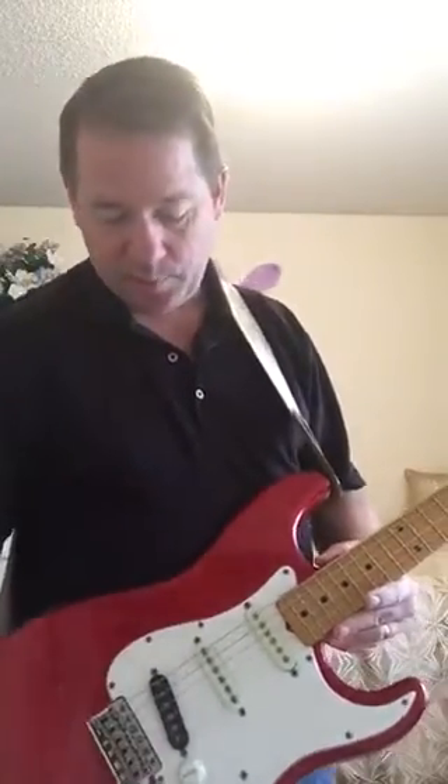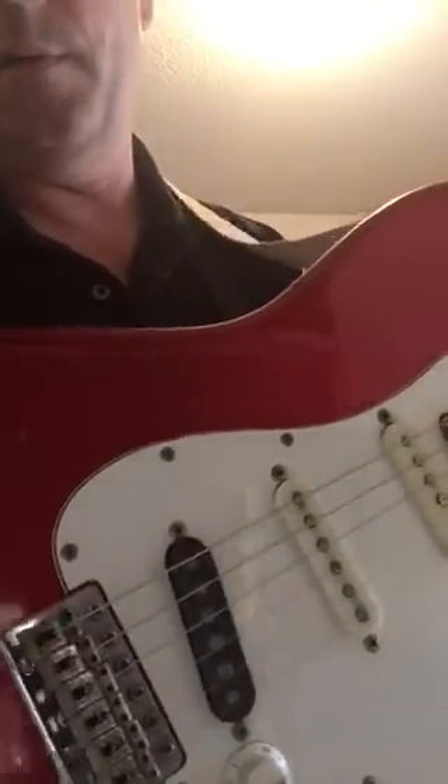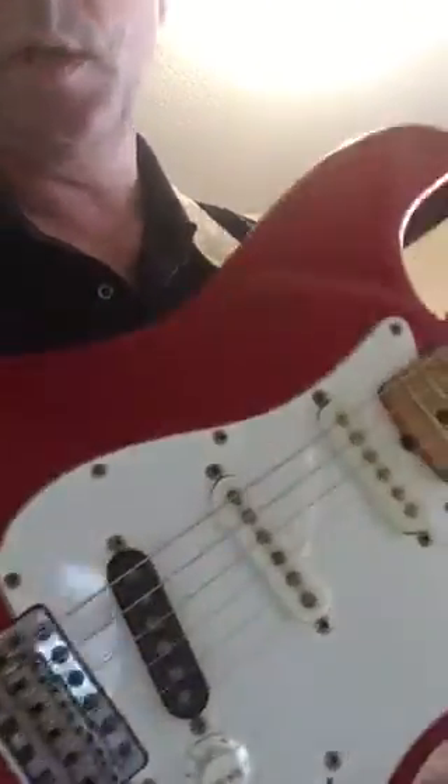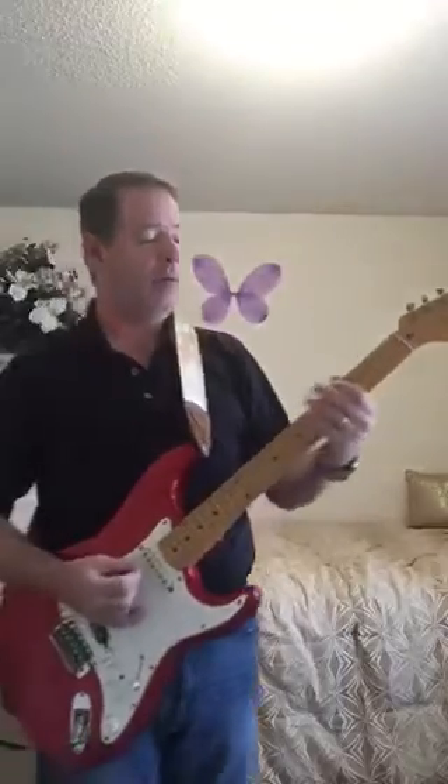Not sure if it comes across on my cell phone video, but this bridge pickup — it's some kind of old copy of a Seymour Duncan Quarter Pounder, not exactly, but it's got the huge pole pickups and it's a very, very powerful, very clear pickup.